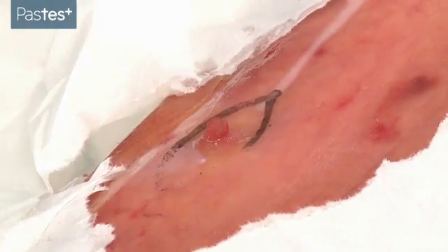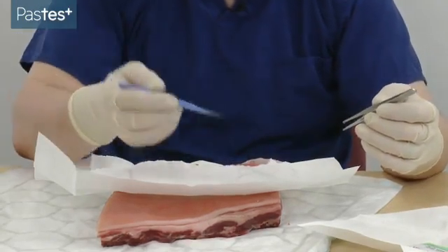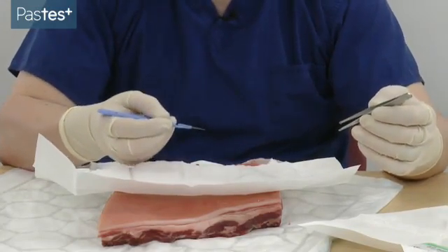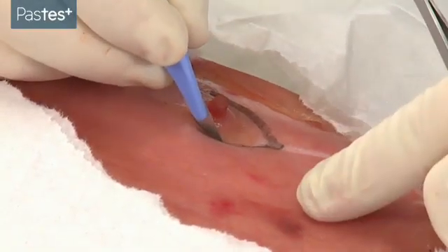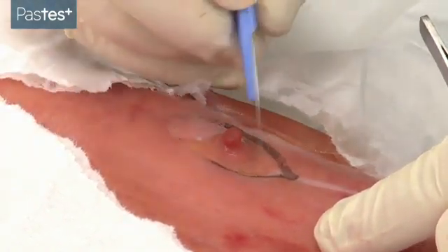You can now begin the procedure. The important thing is your sharps handling. There are two ways to hold a scalpel: either like a pen, or like this. For fine work, I recommend holding it like a pen.